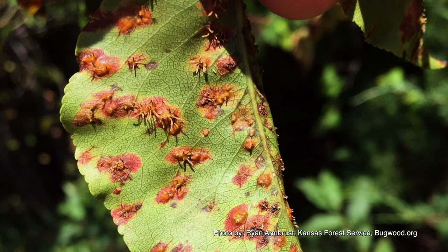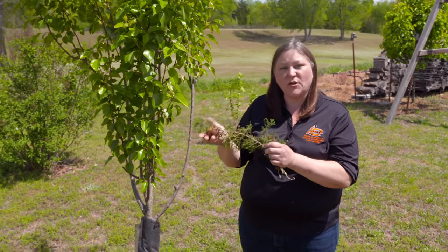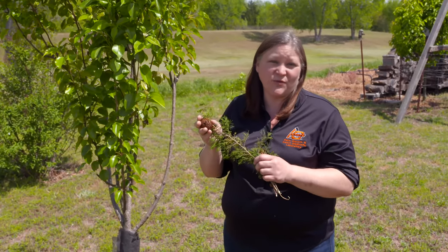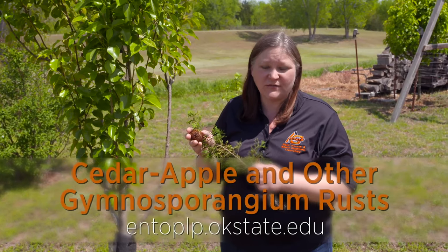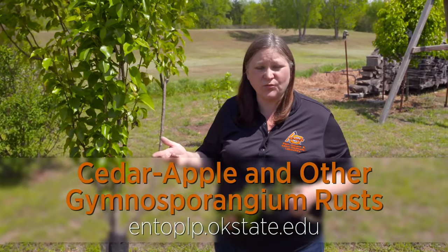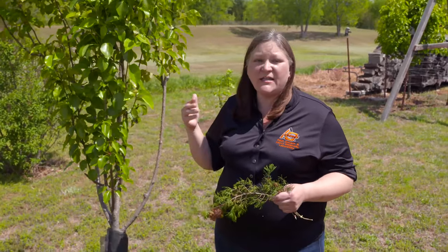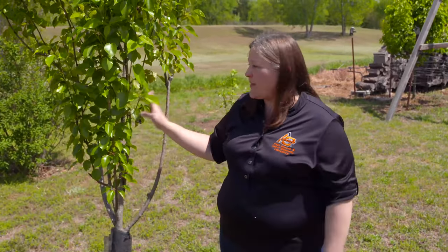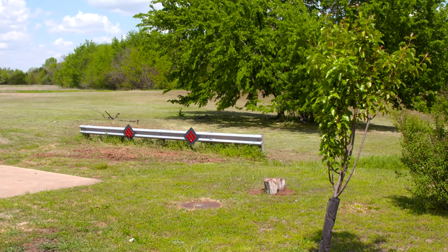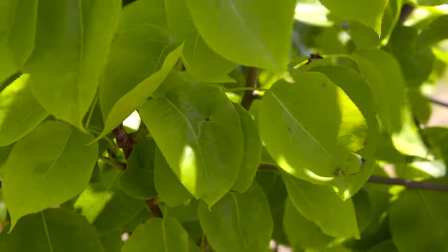One other thing about the junipers: it takes about 18 to 20 months for these rust galls to develop on the juniper, so just because you spray this year, it may be two years before it's realized if that was effective. Different pears may also have different susceptibility to rust. I have three different edible pears and an Asian pear in my landscape — I think this one is a Bosque — and we also have a Bartlett and a Kiefer. This one is definitely the most severely affected, and some of the other pears have a lot less damage.